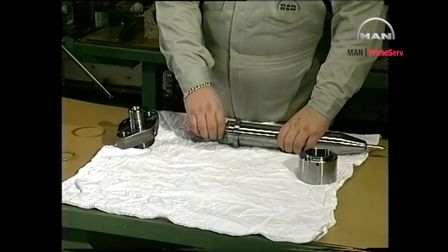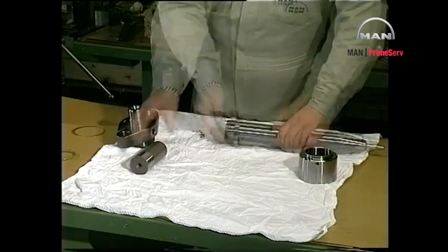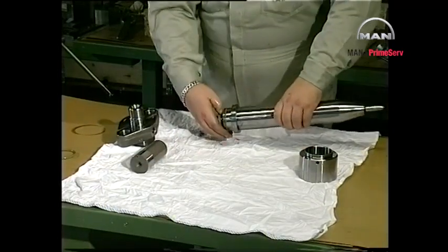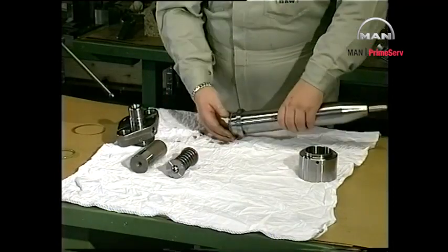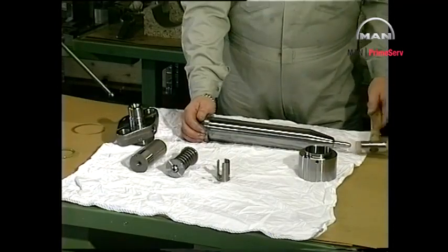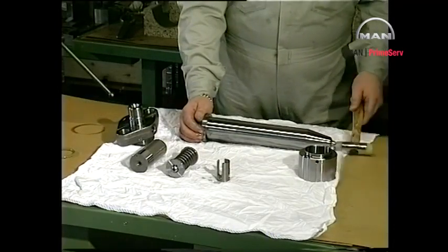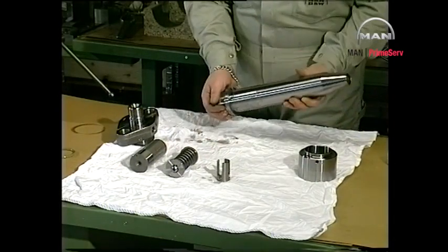Remove the non-return valve, thrust spindle, and thrust foot from the valve housing. Loosen the spindle guide with a soft hammer, and remove the spindle guide and nozzle.